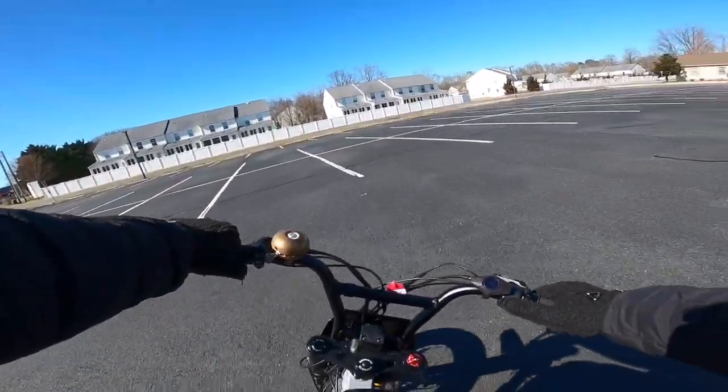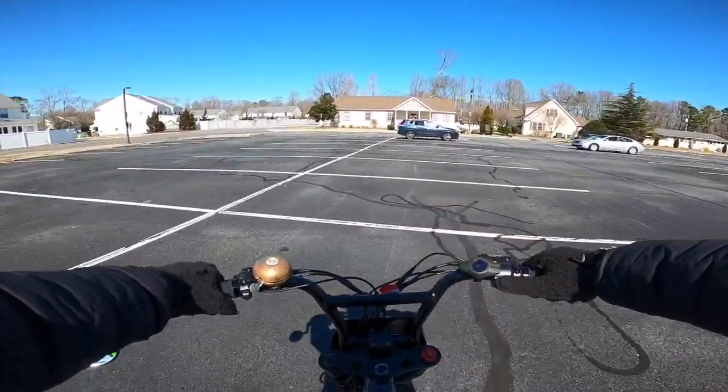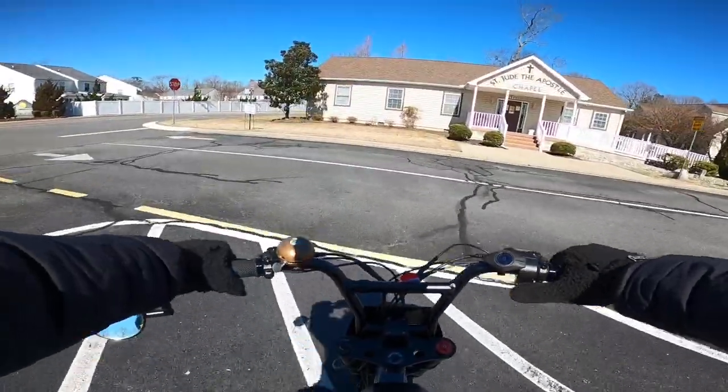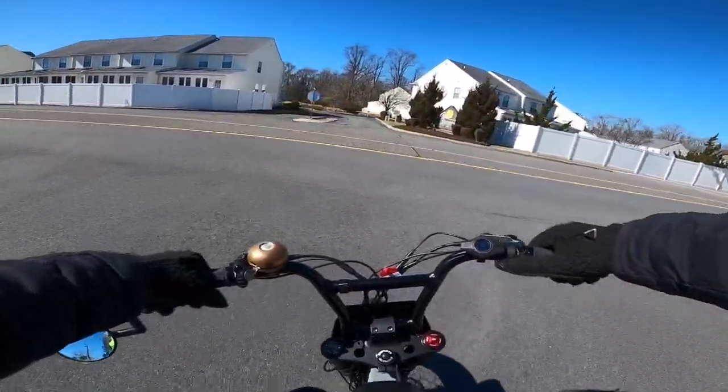Oh man, we definitely need that low-end torque upgrade guys, we 100% do. They finally got the app working with the bikes, so I was able to go into mode 4 on this bike. But yeah, my Wicked Thumb definitely has more low-end torque than this bike does.